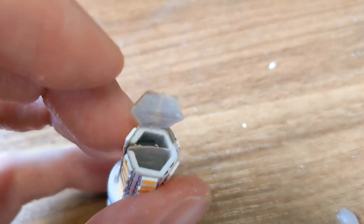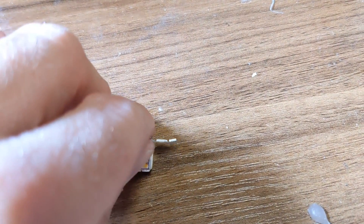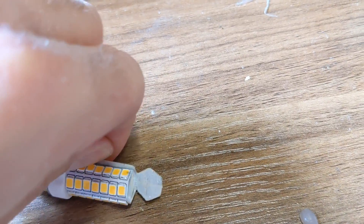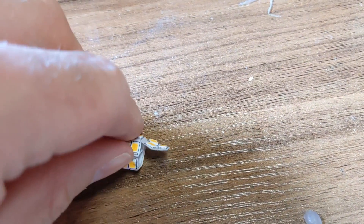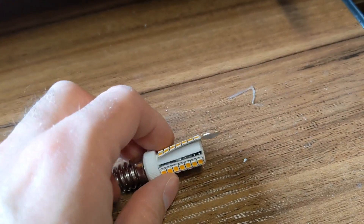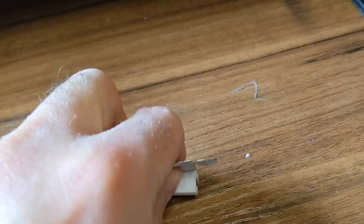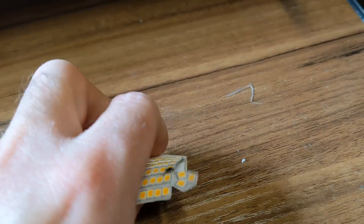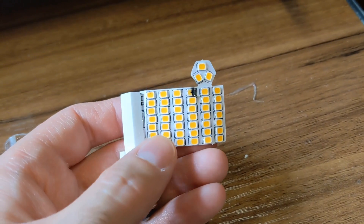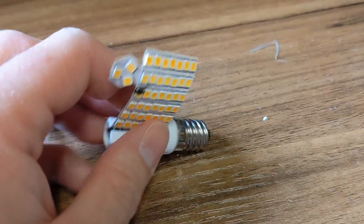It looks like the circuitry is on the flexi tape, so maybe we just peel this all off. Doing this one-handedly - let me get it started. Right, I've got it started, and you see this all just peels off around the outside and then we are left with an array of LEDs. It's quite clever - the circuitry is down there.